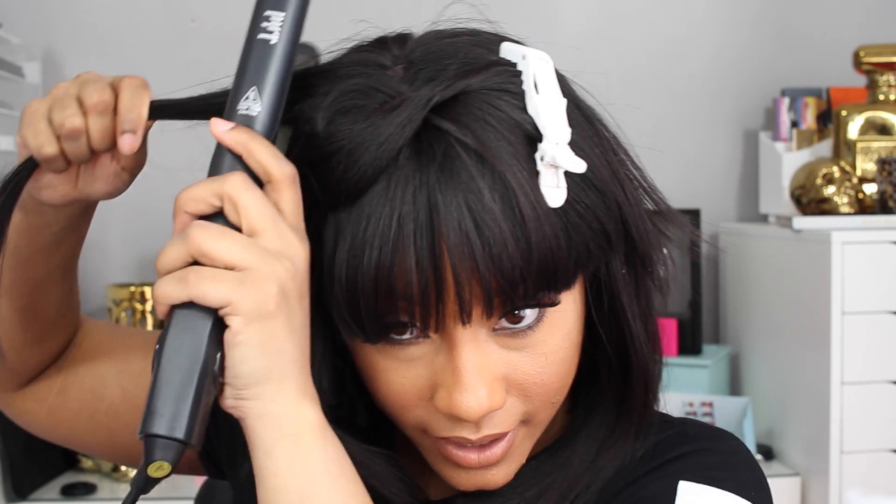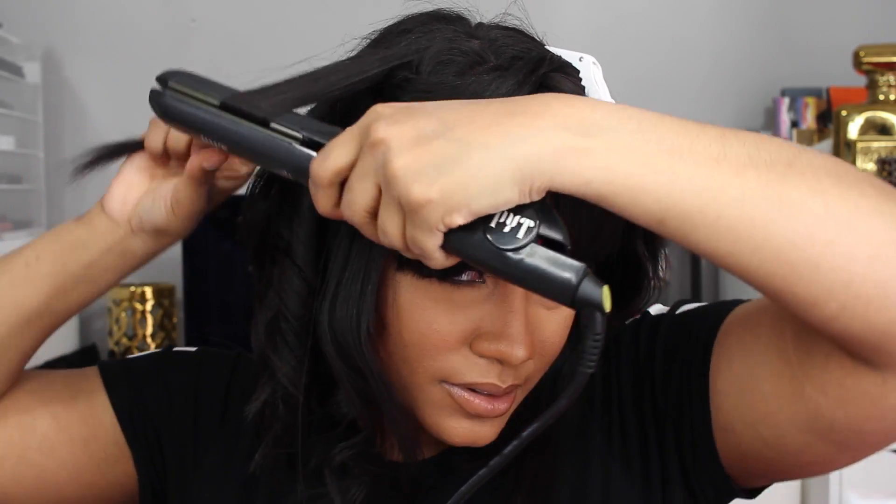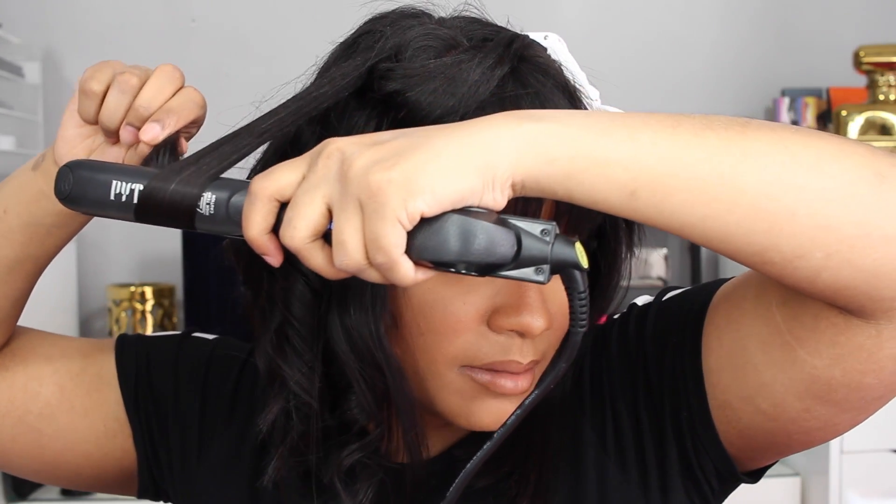I'm going to go ahead and comb out the root a little bit because with whatever little humidity we've been having here in Chicago, the weather is finally starting to break. So we're just dealing with a little bit — nothing major. This style is so quick. I'm already done with the right side of my head. Two more and I'm done.